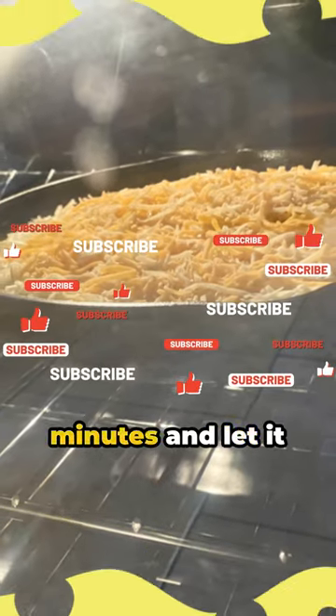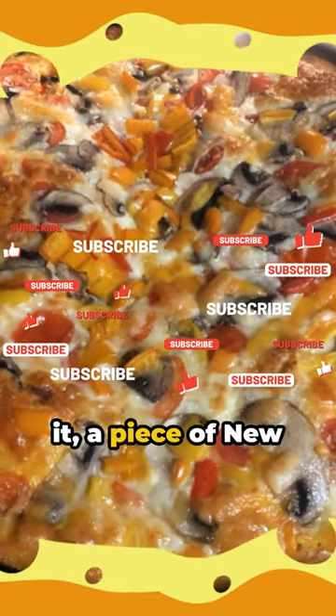Bake for an additional five minutes and let it cool for 20 before serving. And there you have it — a piece of New York in your own kitchen.